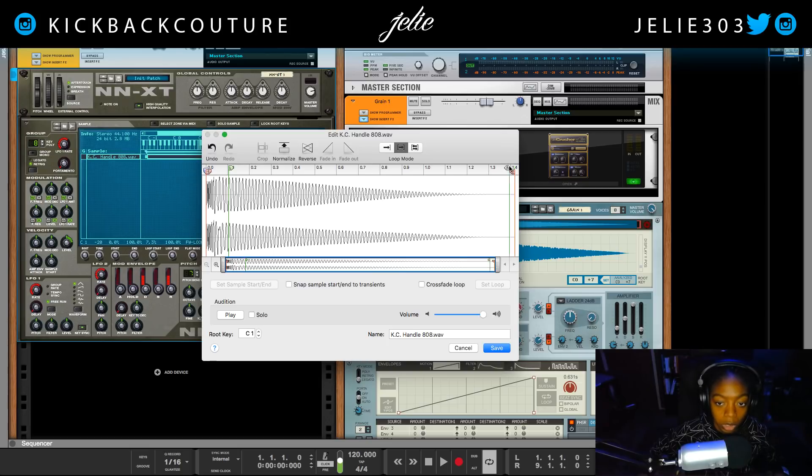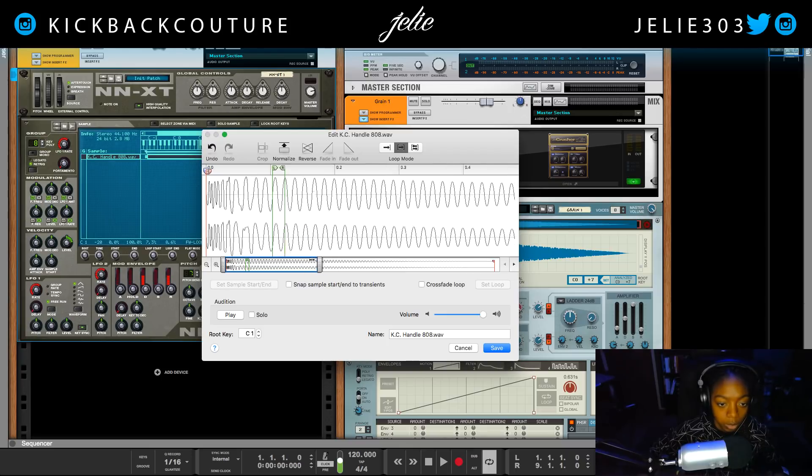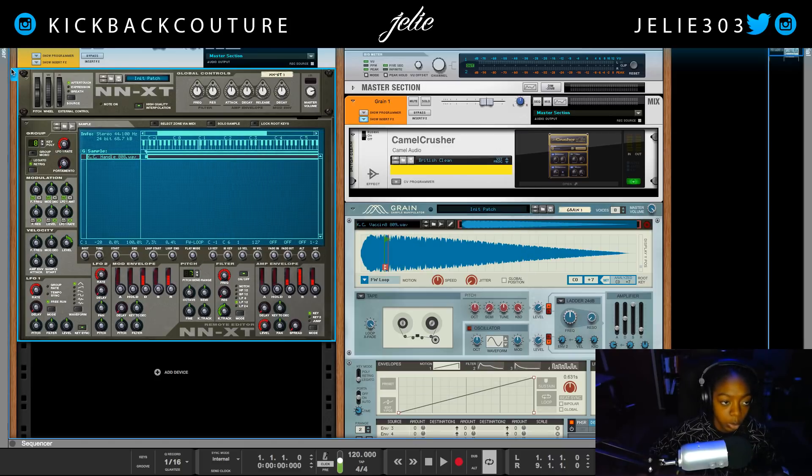We're going to put it on loop mode — the second option here. We're going to take our left and right loop locators and move them to points within this waveform that are at zero. Zero means it'll be at this line here, so we can take this and see what this sounds like. I'm going to put on crossfade.